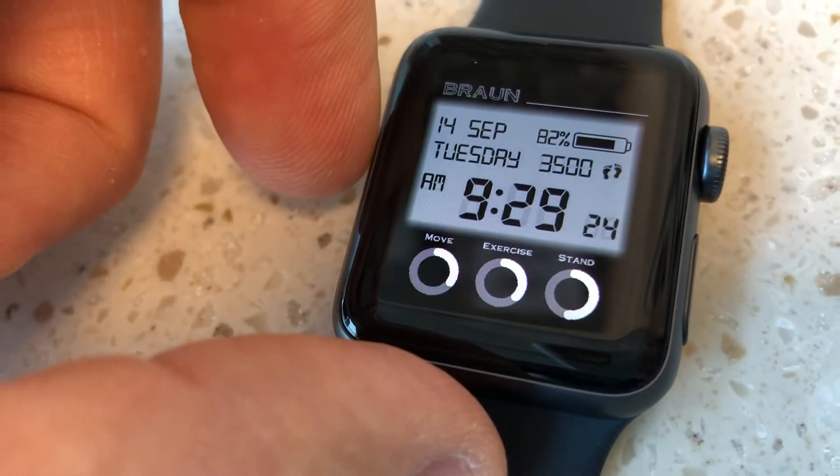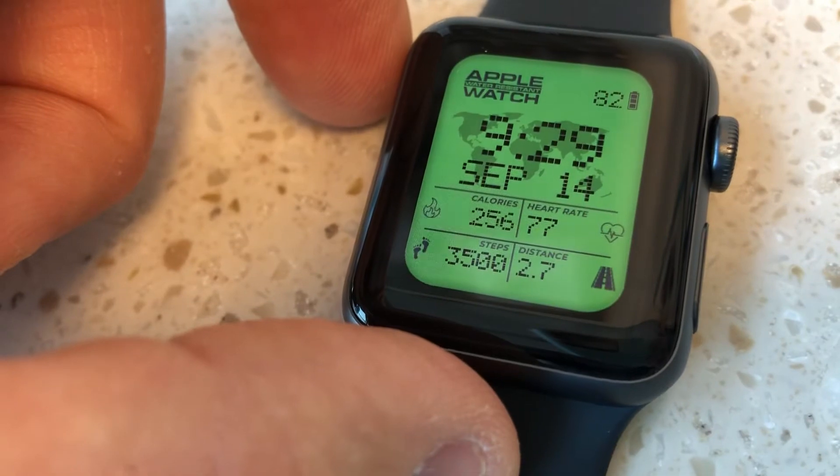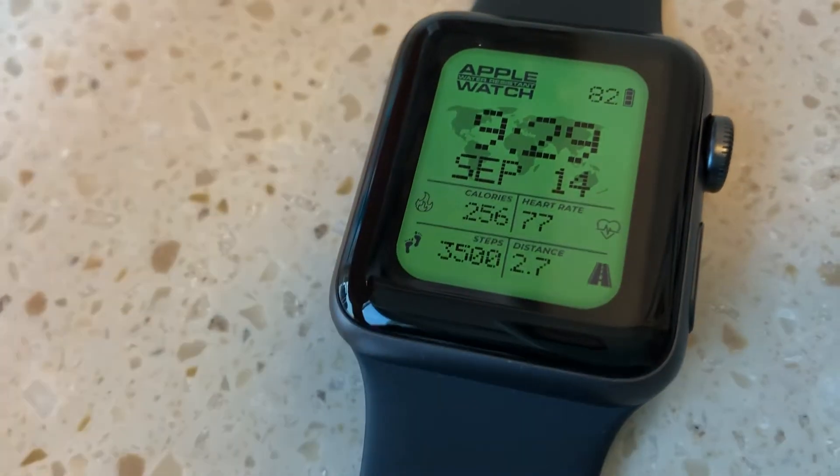You can always modify your watch faces to remove the weather if you don't want to subscribe. Otherwise, it just shows a blank.